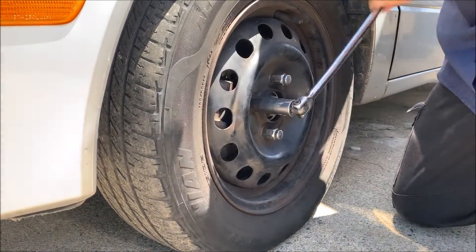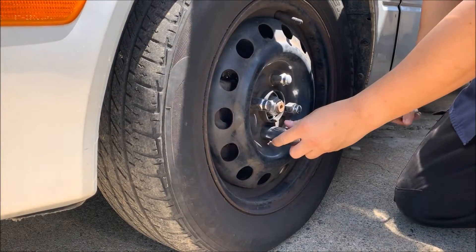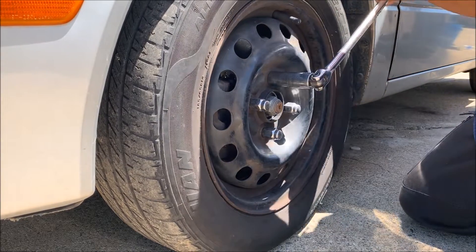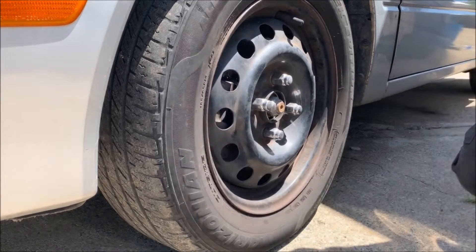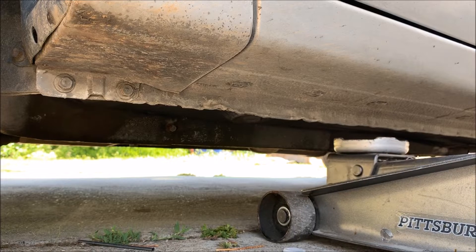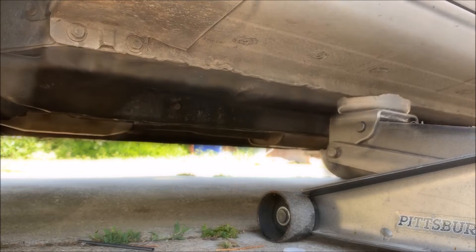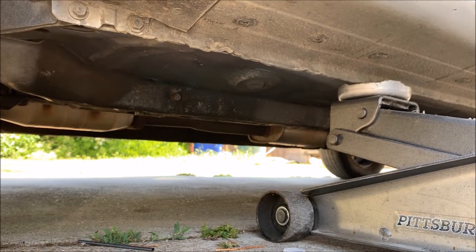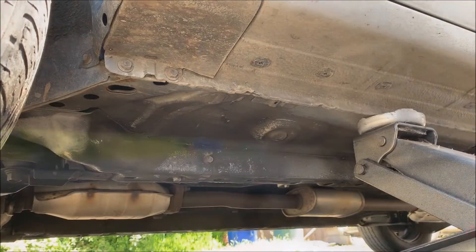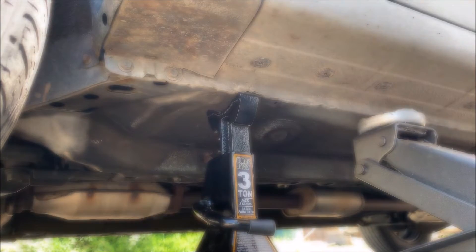Now I'm going to break loose the wheel nut before I jack the car up. I'm going to jack the car over here because the jack stand is going to go on the left side. With the jack stand in place, I can load the car.